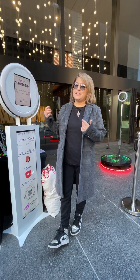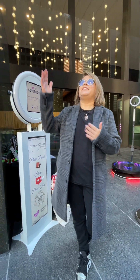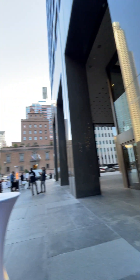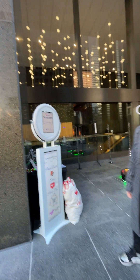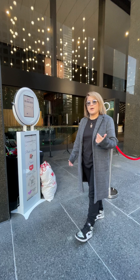Hey guys, it's Agatha here with 360 Move Expert. Today we're in downtown Los Angeles, right underneath the skyscrapers. And I'm going to show you our most popular 360 Prime Bundle.